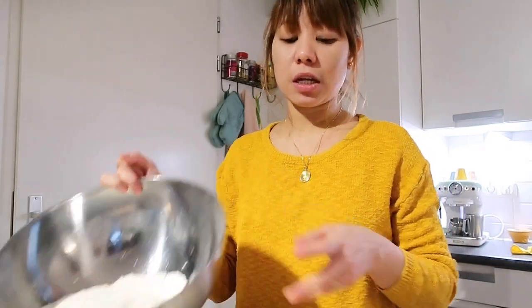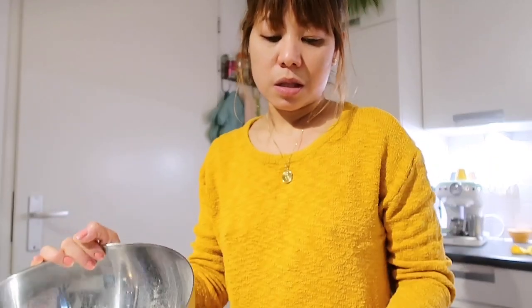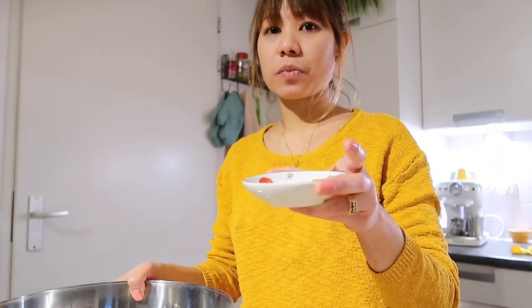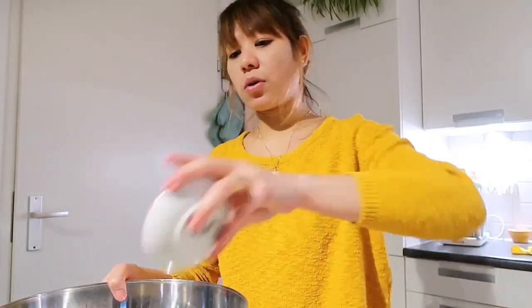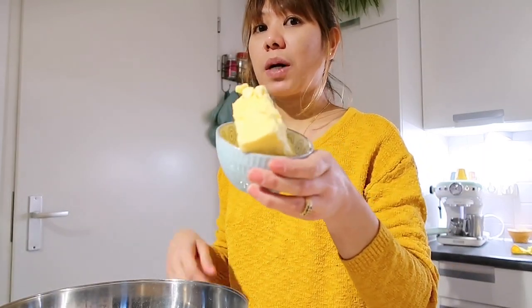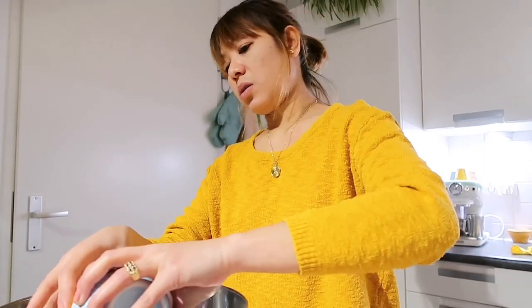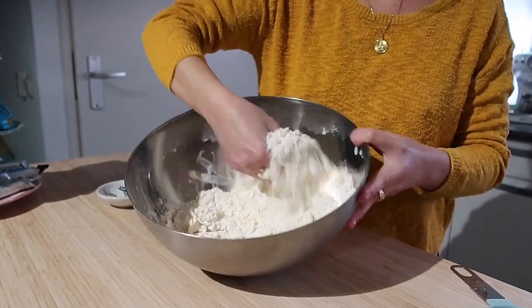Now let's start with the empanada dough. Add the three cups of flour, then the sugar, salt, and baking powder — put in all the dry ingredients. Then add the one cup of unsalted soft butter. Mix it first by hand with the butter until it becomes crumbly.